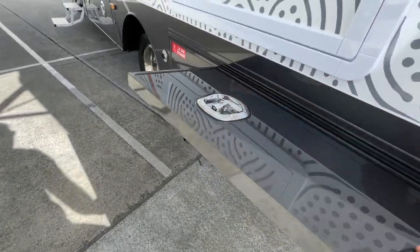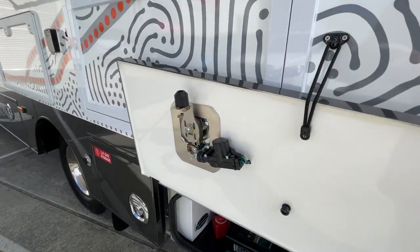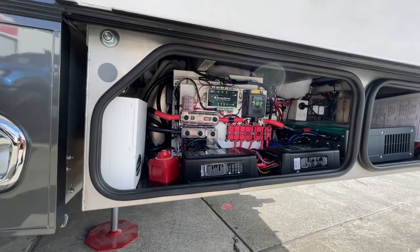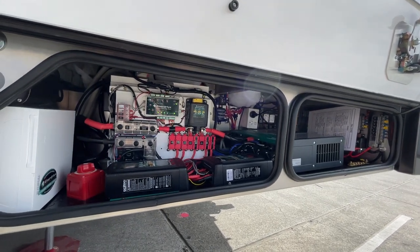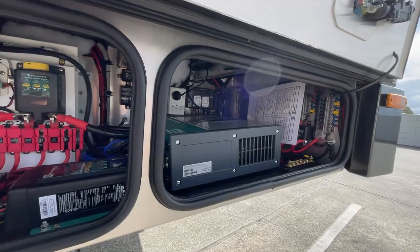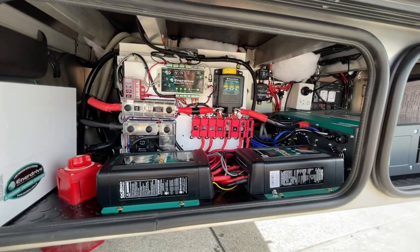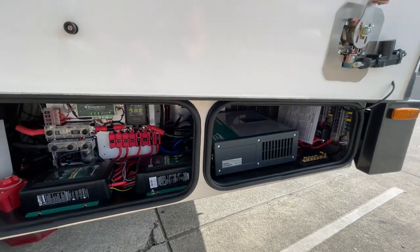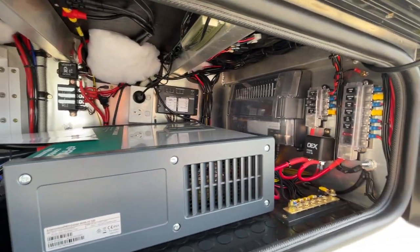In the battery bin, these customers wanted to be able to run their air conditioning off the batteries, so we adjusted our recommendation. They've gone for the pro-level InnerDrive battery — same capacity as our standard, but it can handle a higher current discharge through the larger inverter and charge quicker as well. A lot of components go into this setup, and it's coupled with the C-Zone control system — all wired and labeled nicely.